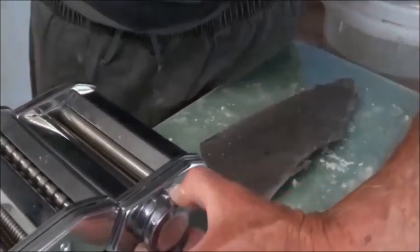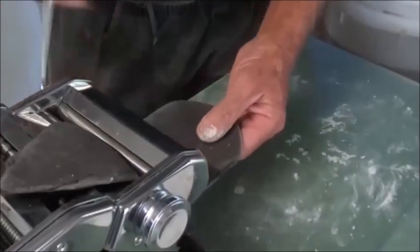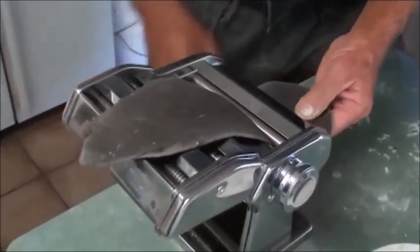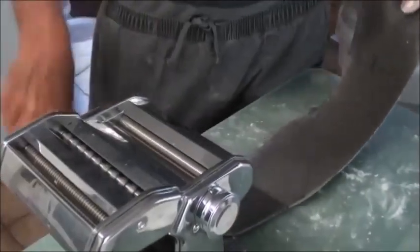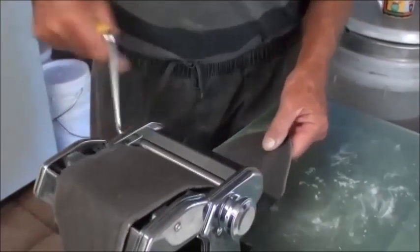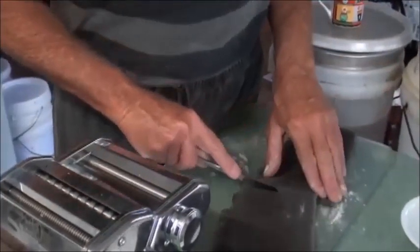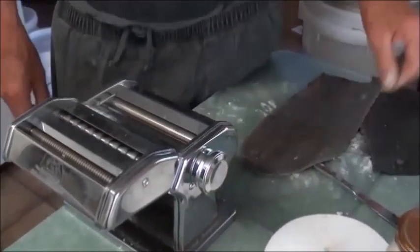Now, slowly go up to number two and work your way so it goes a bit thinner, then number three, then number four. What are we going to have with this squid ink pasta? We'll have squid with our squid ink pasta. Once it's a bit thinner, you can cut it in half. I might go to number eight and finish it off on number eight.